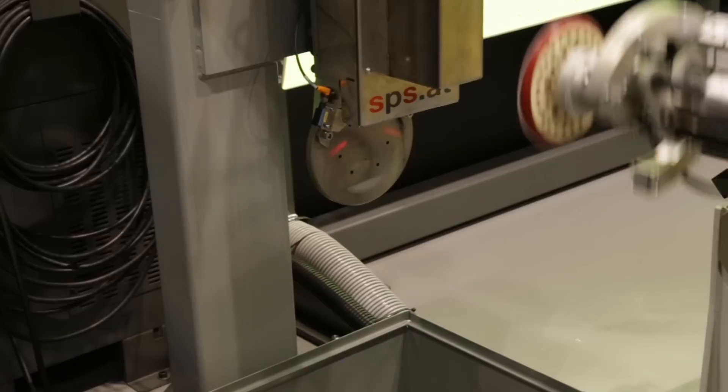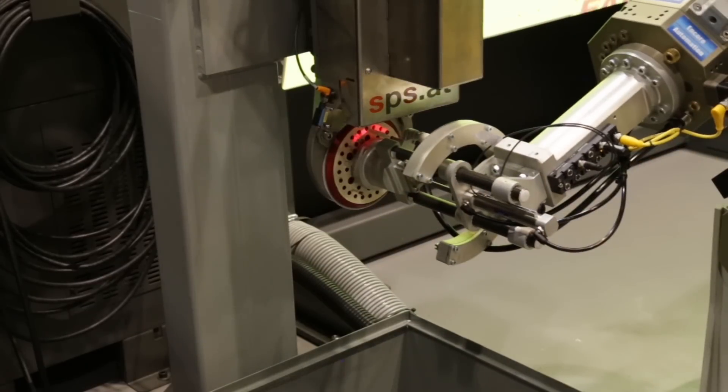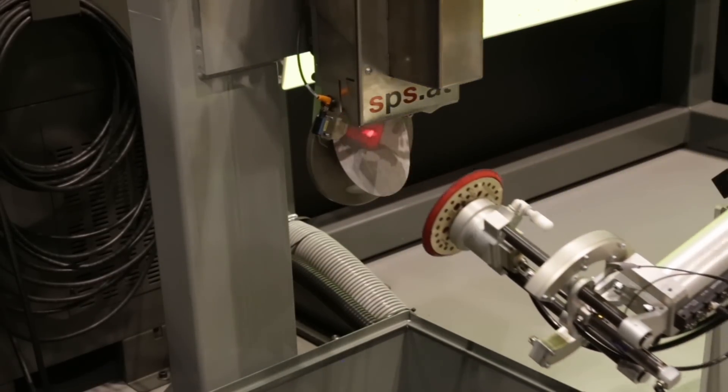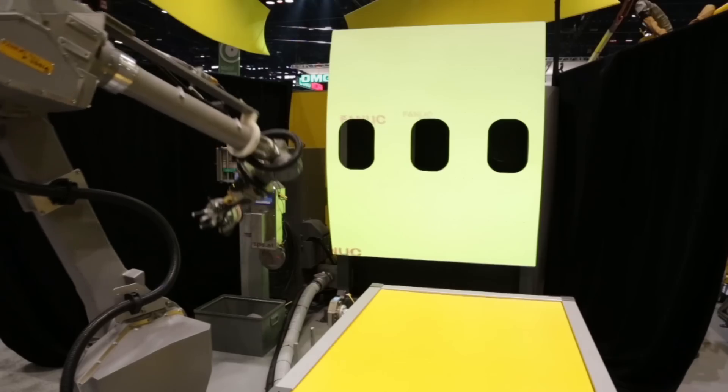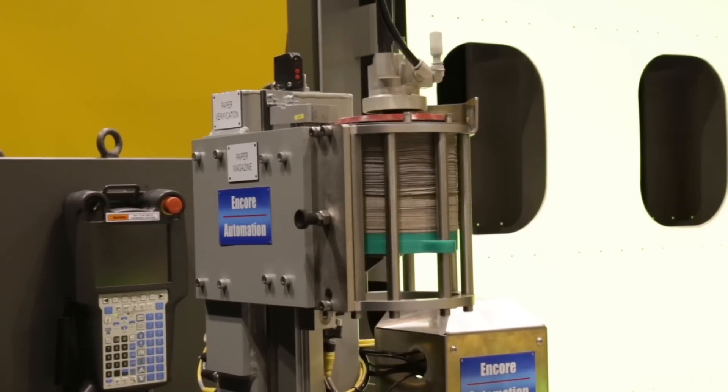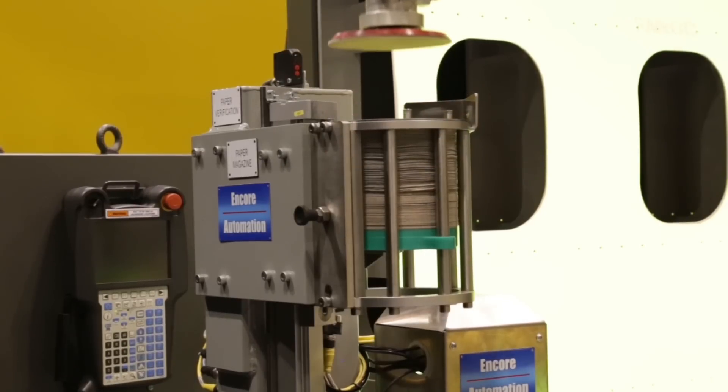At the start of the cycle, the robot automatically changes the sandpaper pad. It removes the old pad, attaches a new pad at the paper magazine, then verifies that the new pad's grit is in the proper condition to sand the fuselage at a paper verification station.